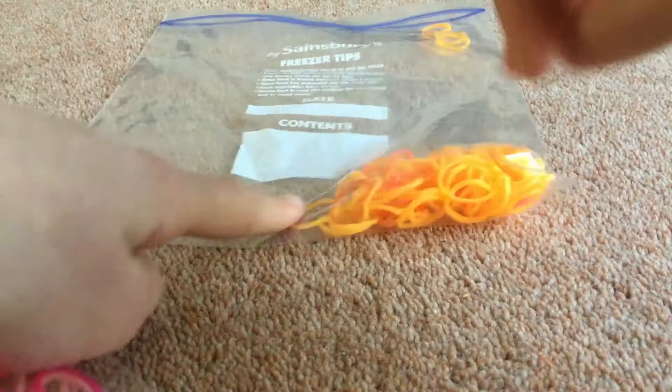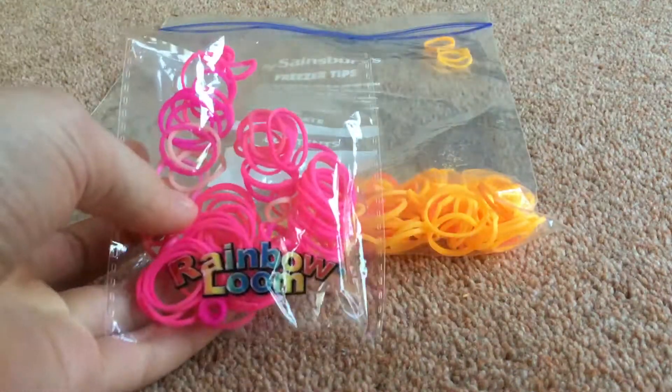So the things that you'll be needing are your fingers or your two pegs, and loom bands. I'm using two colours to start with — orange and pink. And then you will also need an S clip or a C clip to tie your bracelet at the end.